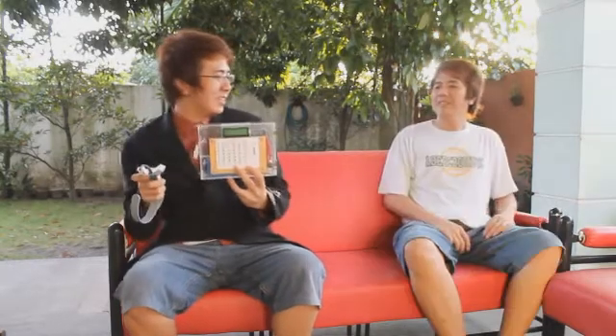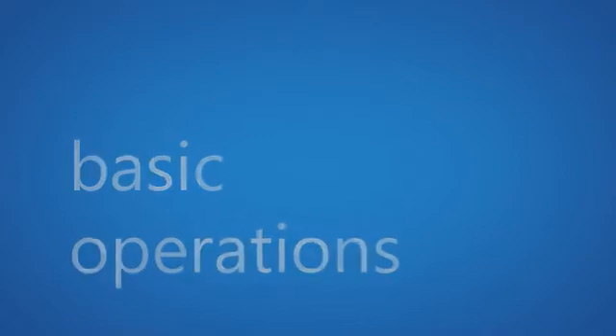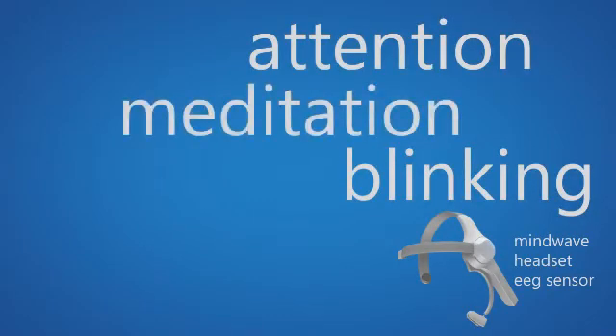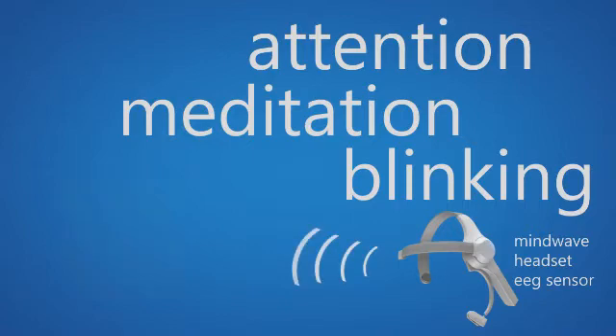For this device to work, we need the user. The user inputs brain signals to the Mindwave, namely Attention, Blinking, and Meditation. Then the Mindwave encodes these signals which are then sent wirelessly to the receiver in the display box.